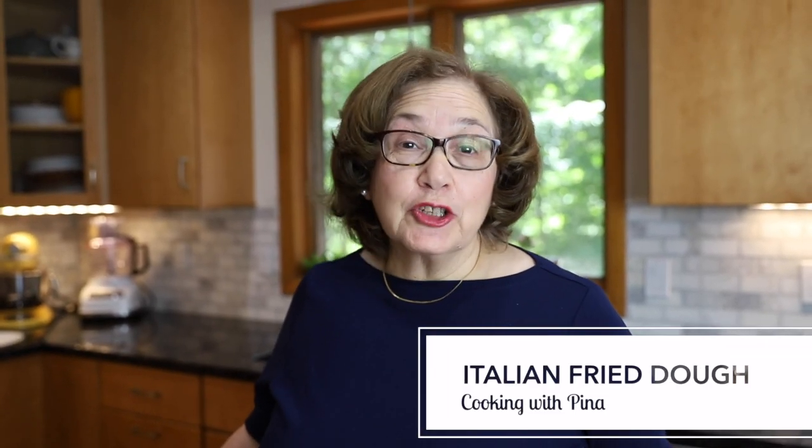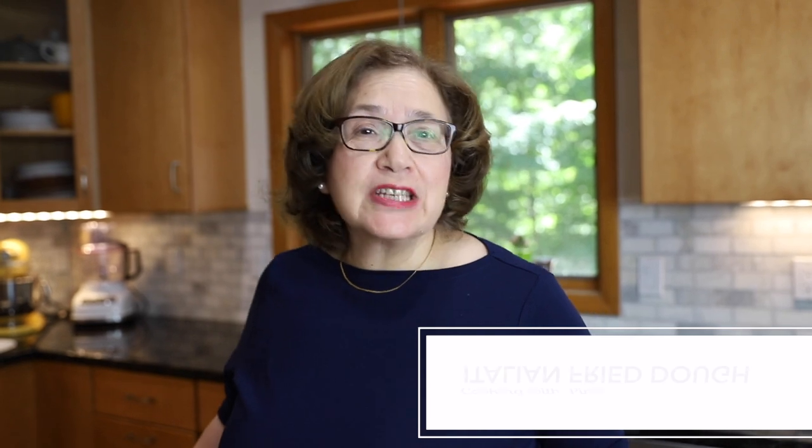Welcome to Cooking with Pina. Today I'm going to make fry dough. Fry dough is a very simple version of pizza.